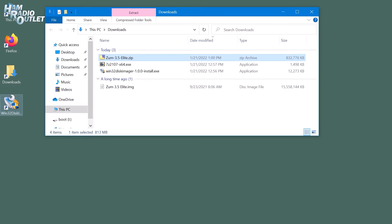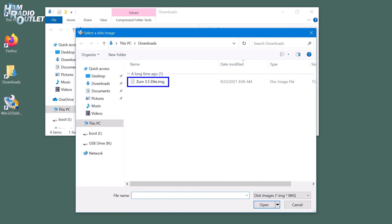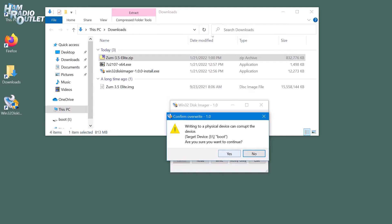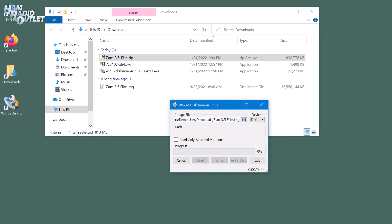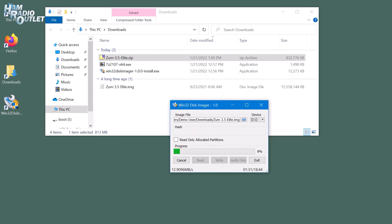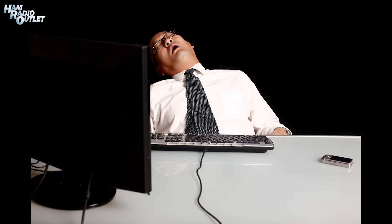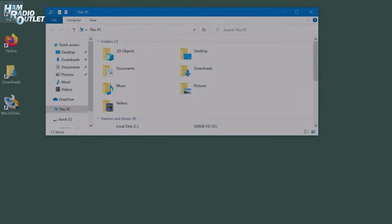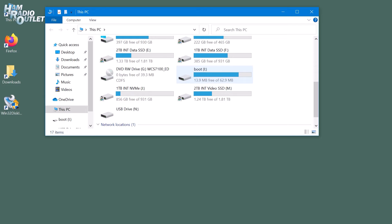Run Win32 Disk Imager and click on the folder icon. Select the Zoom 3.5 Elite .img file we just extracted earlier, and make sure the correct SD card is selected in the device list. Click the Write button, and double-check that you're overwriting the correct SD card. Click Yes, and Win32 Disk Imager will write the image to the SD card. Note that it's going to take a long time to complete. About 18 minutes later, we're done with the preliminaries. Close Win32 Disk Imager and let's eject the SD card. Right-click on the SD card and select Eject.